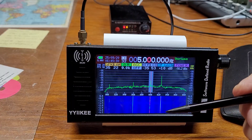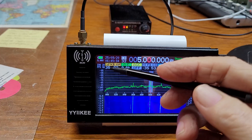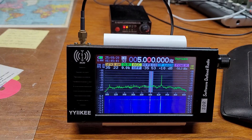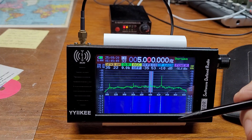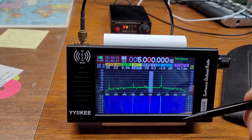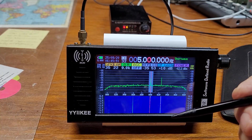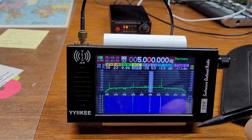I've got the speaker set at 35, that's the max value, so you'll probably have to use earphones or an external speaker/amplifier. Signals are pretty clear. It's 6:45 in the morning here in Clearwater, Florida.